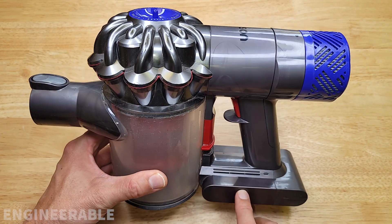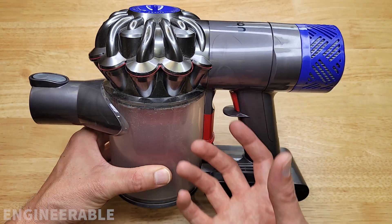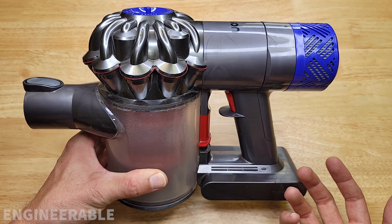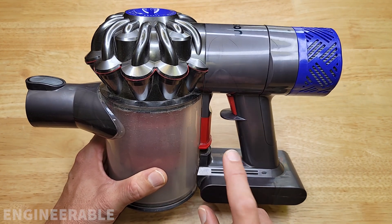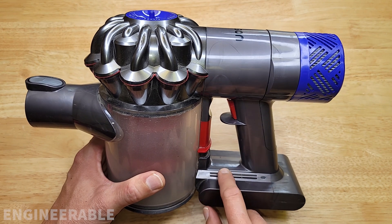Have you ever wished that you could have several batteries for your Dyson vacuum cleaner and you could just hot swap between them, just like you can with a power tool? Well, I've come up with a very cool solution for that, that you can either make yourself or buy one from us.